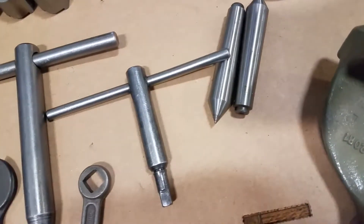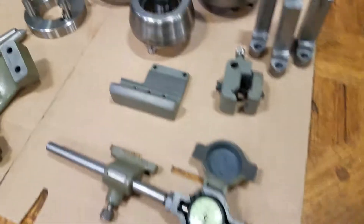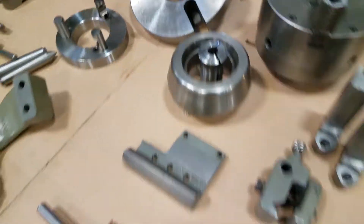You got dead centers there, some extra jaws, wrenches, etc. Okay, thank you very much.